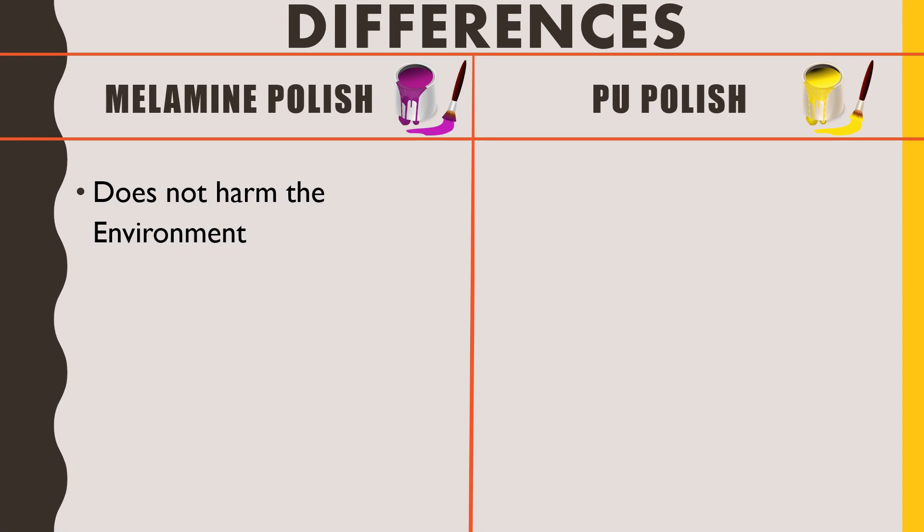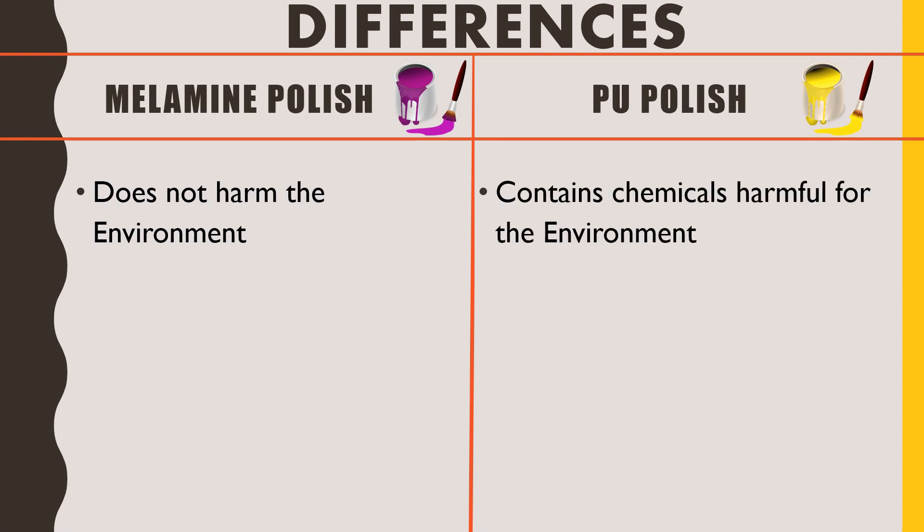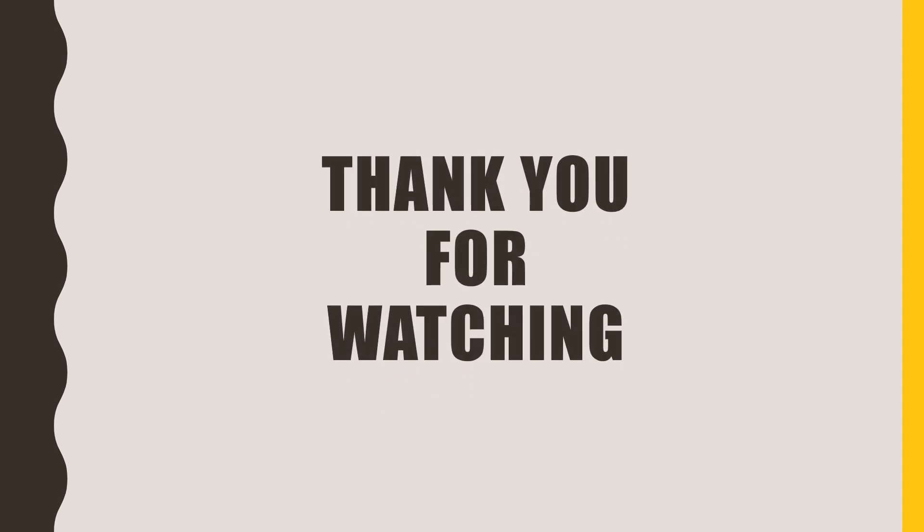Talking about environmental safety: millamine polish does not harm the environment, while PU polish contains chemicals that are harmful for the environment and ultimately for us. Friends, this is all for today. If you like this video, click on the like button and subscribe to my channel Civil Engineering Forum. Thank you for watching.